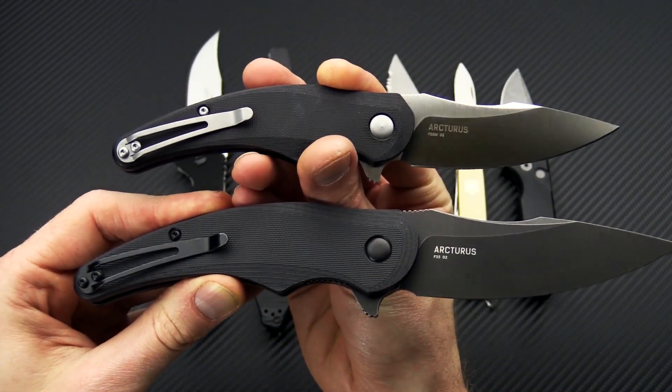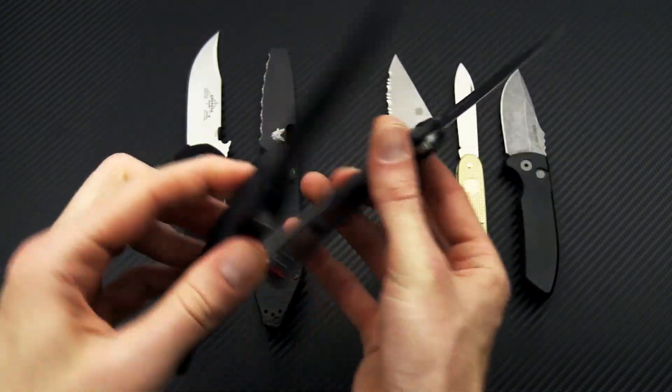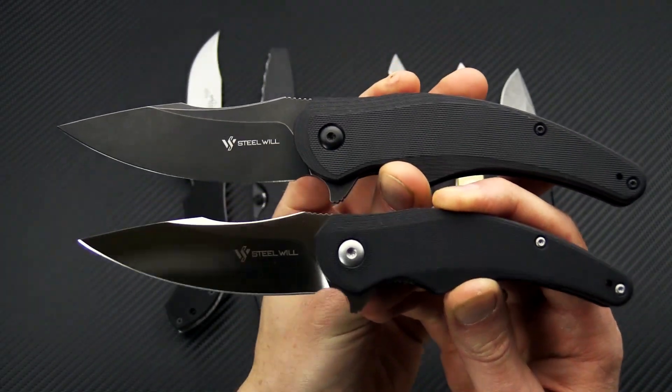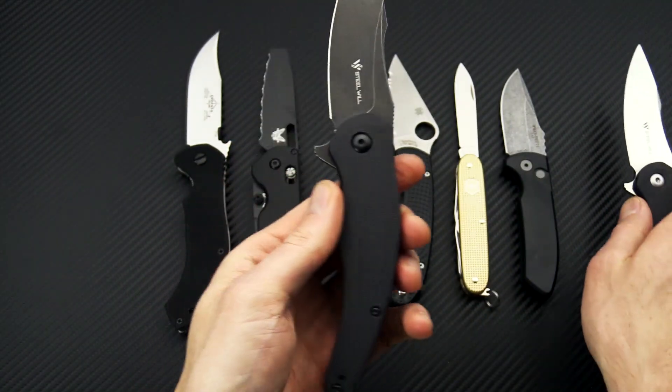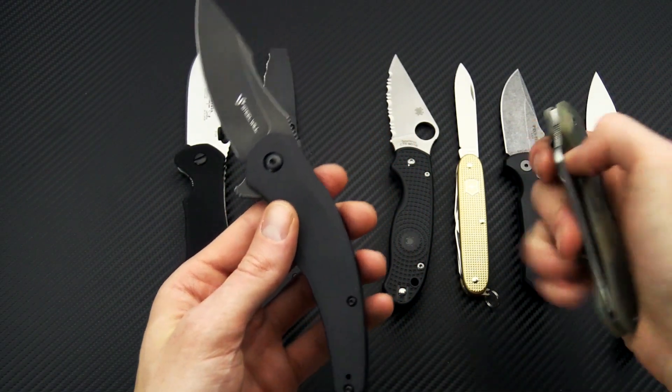The smaller ones are a little more EDC friendly and are also going to come with blasted hardware instead of the black hardware for a less tactical look. Take a quick look for size comparison — I'll grab the PM2.